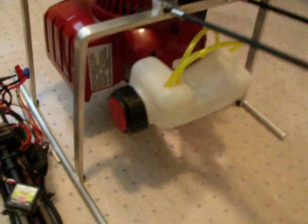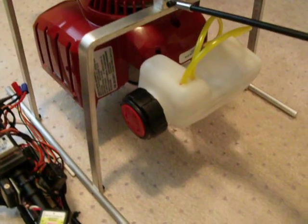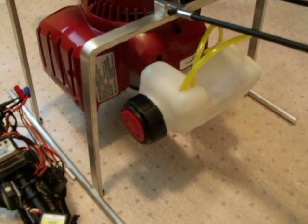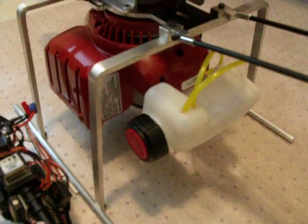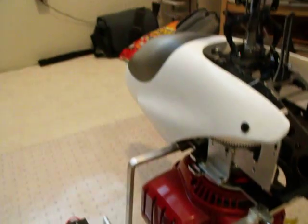I had to reposition the fuel tank last night so the fuel lines where they come out of the tank will be pointing straight up. It did move the center of gravity of the tank back a little bit, but I don't think it's going to be too big of a deal. I'll be putting the batteries up front.